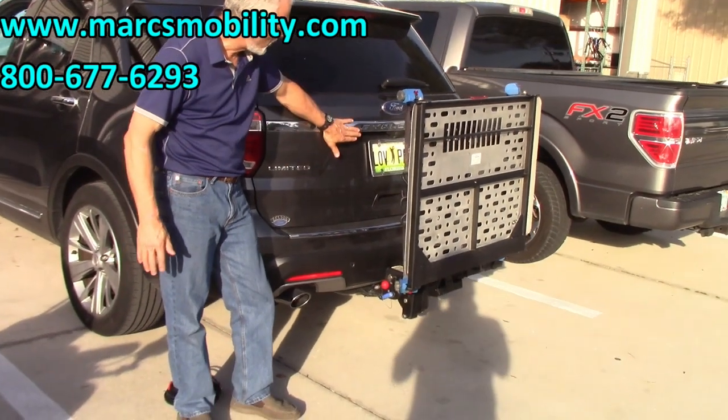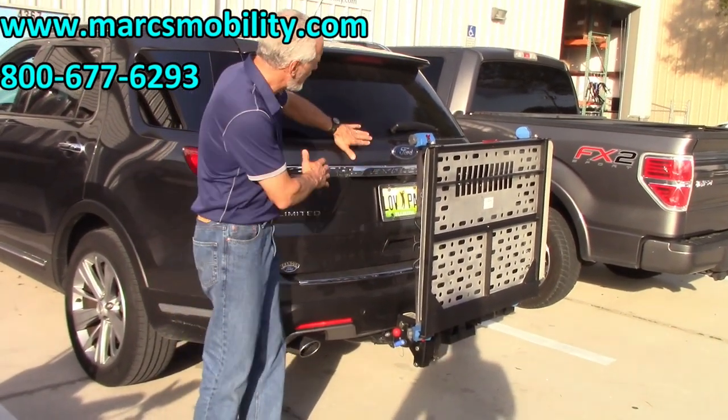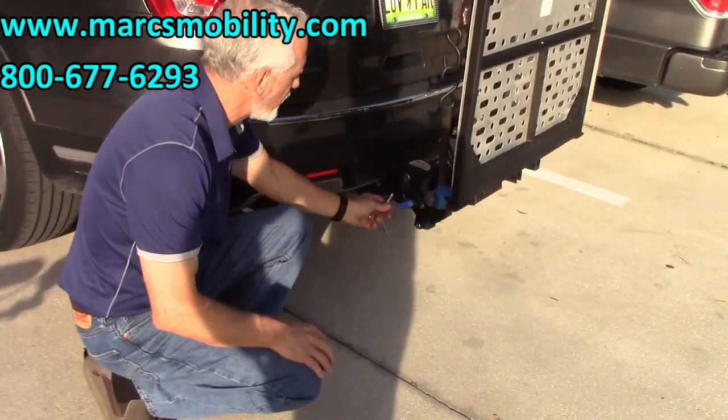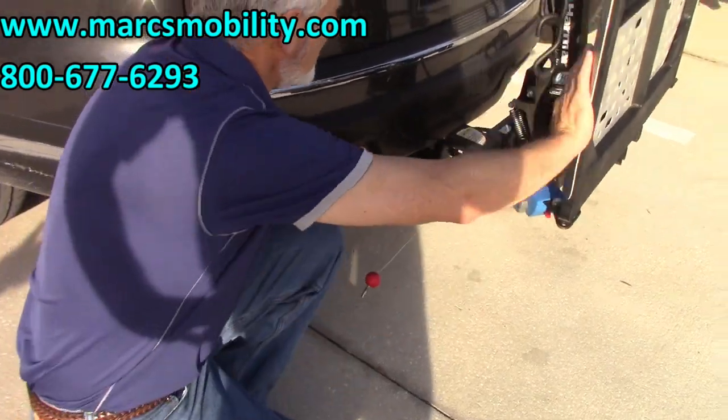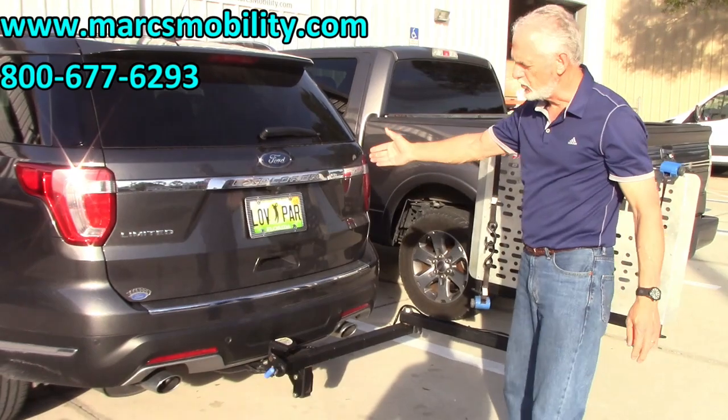If you have a vehicle with a tailgate, an SUV, or a pickup truck and you need to open it, it does have the swing-away. What you do is pull the red handle out, pull the blue handle back, and push it away from the vehicle. Then you open your door.